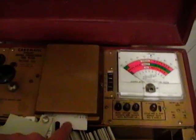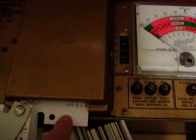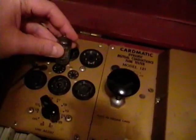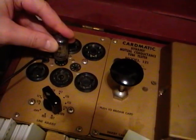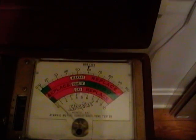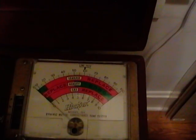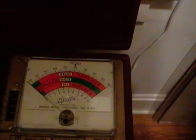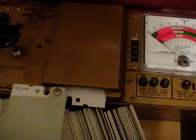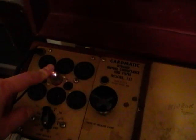Here is my Hickok Cardmatic tube tester. I've already pulled out the card for this — there are actually three cards for this particular tube, one card for each functional section. I'll turn it on, pop the tube in. I've let the tube warm up for a couple minutes. Definitely bad — that needle should be way over here for a good tube. I'm going to pull out the other two cards and check the two other sections, but I'm definitely going to go digging through my tubes and see if I have a replacement.